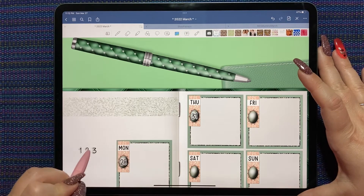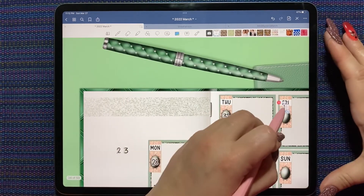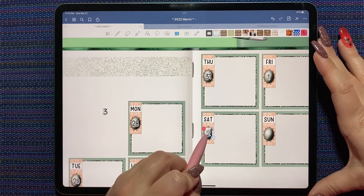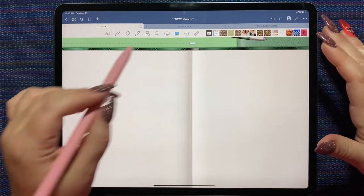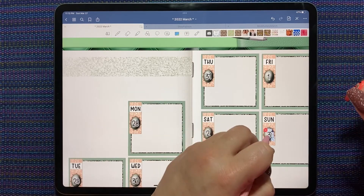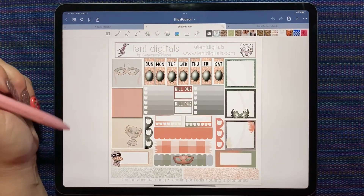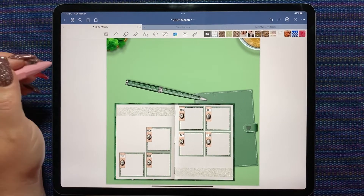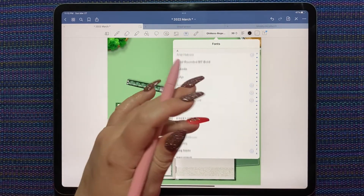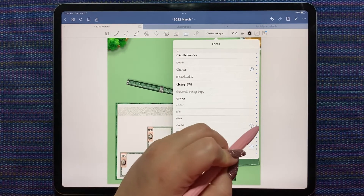I'm just using the image tool and trying not to add pages by accident. The lasso tool would also work but then I'd need to move the stickers to a blank space on screen — so I'm just trying to grab them and drag them to where I want them. I don't think I purchased the exclusives this month and now I'm regretting it because they would be perfect to fill in this space. That's okay, we'll figure something else out. So that is the Suzy K font we're using.